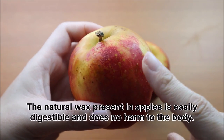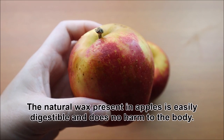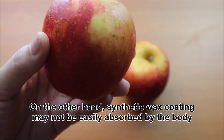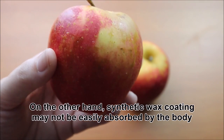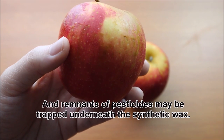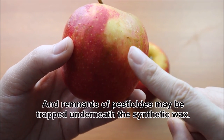The natural wax present in apples is easily digestible and does no harm to the body. On the other hand, synthetic wax coating may not be easily absorbed by the body and can be harmful for the colon or the small intestine. And remnants of pesticides may be trapped underneath the synthetic wax.